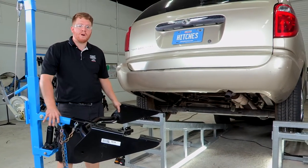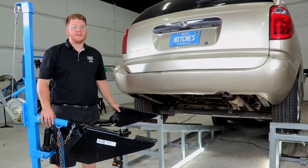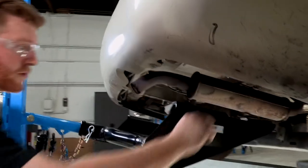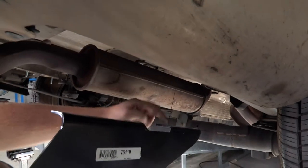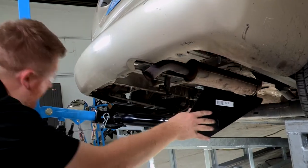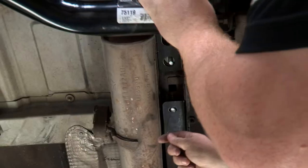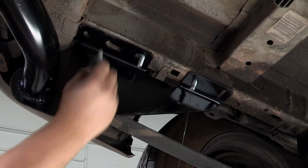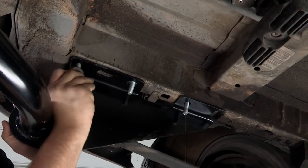We are going to be using our U-Haul exclusive hitch jack. If you don't have a jack to bring your hitch into position, we recommend that you get an extra pair of hands to help ease that part. Now when we pull it up, we're going to take our fish wire and feed it through our second hole to the front, and do the same exact thing on the driver's side. So now we're going to go ahead and line up our attachment points. With our attachment points lined up, we're going to go ahead and take our existing bolt that was already in place and put that back in the most rear hole right here.